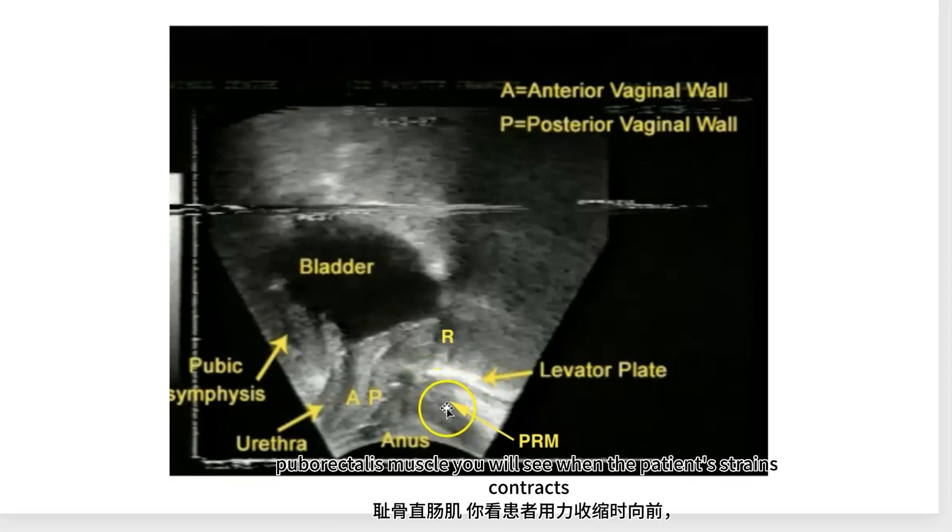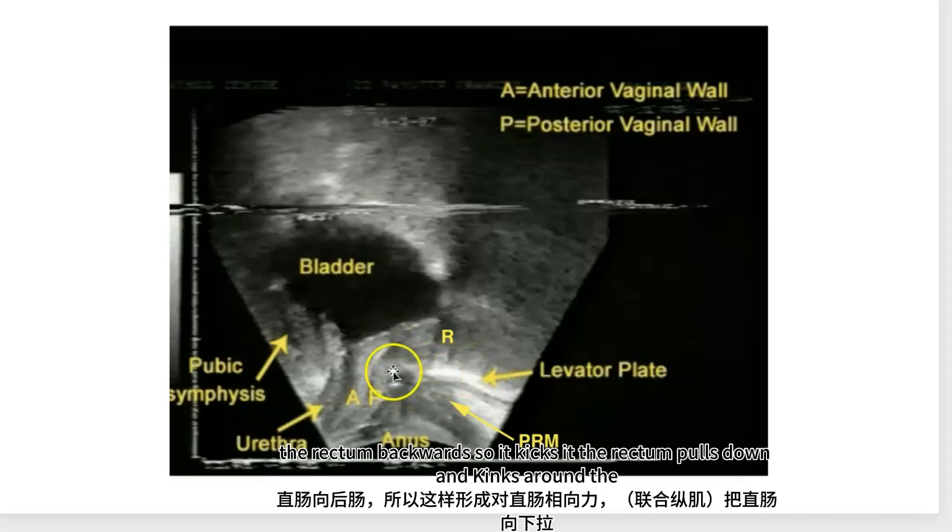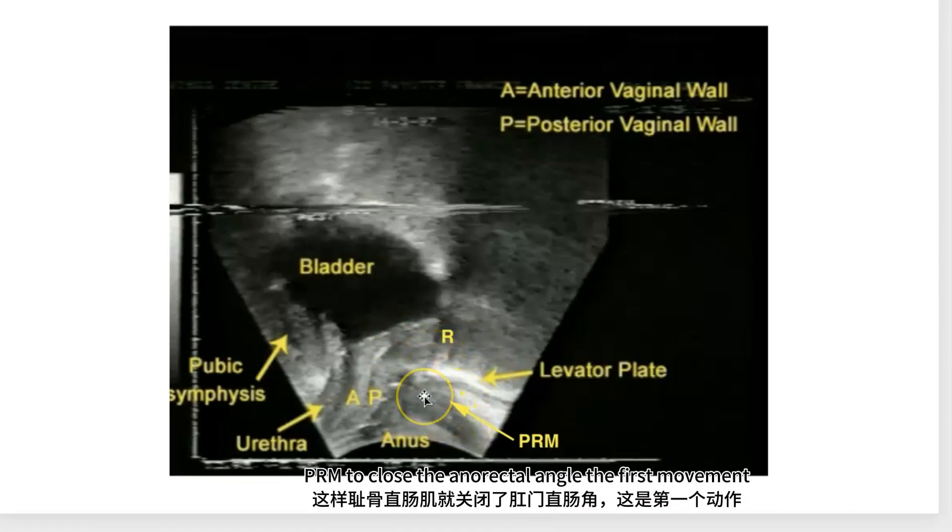The puborectalis muscle — you will see when the patient strains it contracts forward at the same time as the levator plate pulls the rectum backwards so it kinks. The rectum pulls down and kinks around the puborectalis muscle to close the anorectal angle.